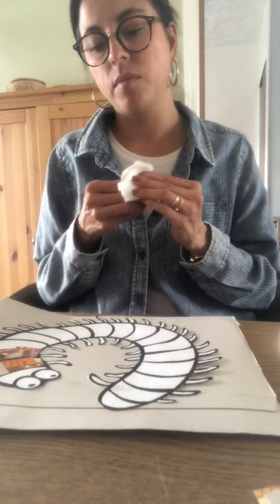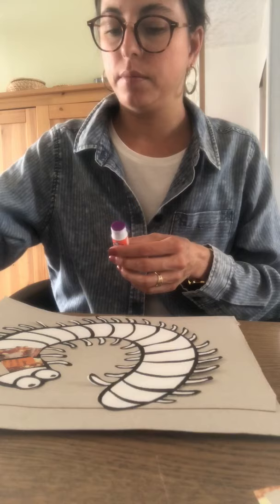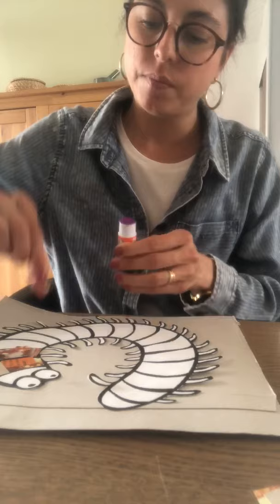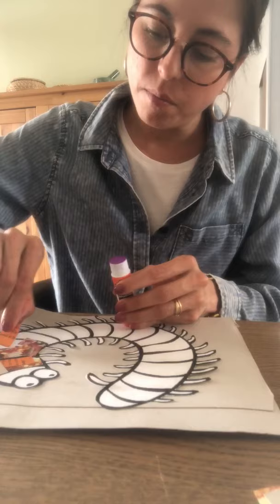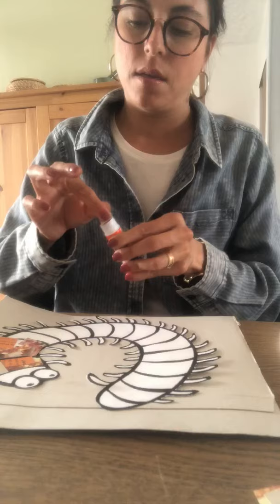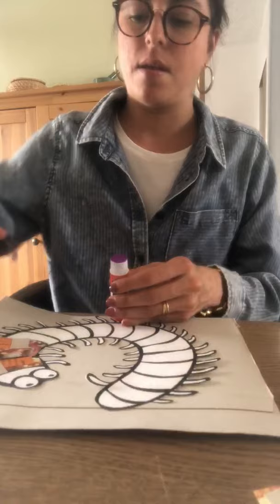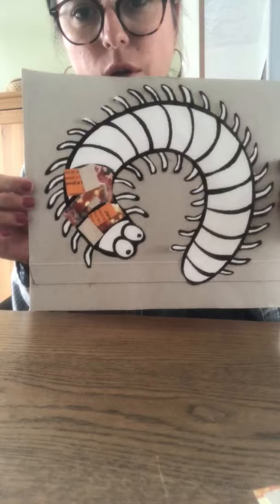I'm going to use a little extra. You want to make sure you stay in the lines, so even if we cover the details of our bug, we can still know what it is. Press it together. Starting to look really cool with all those colors.